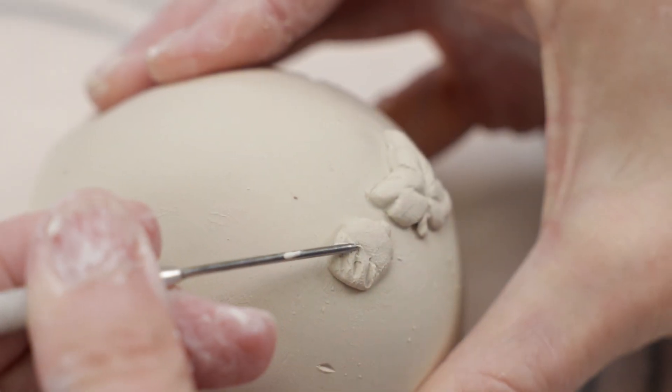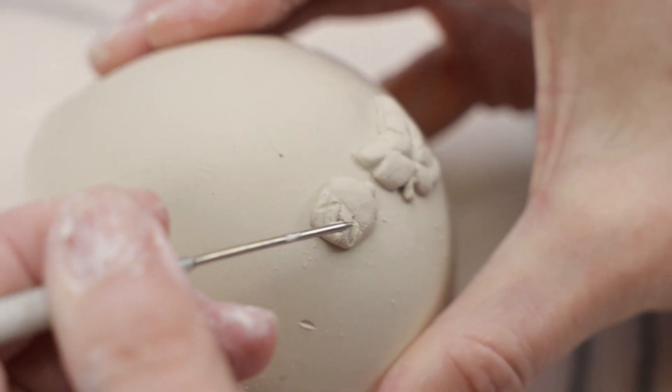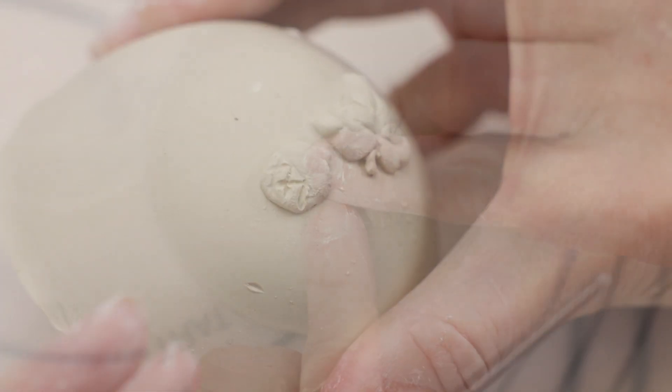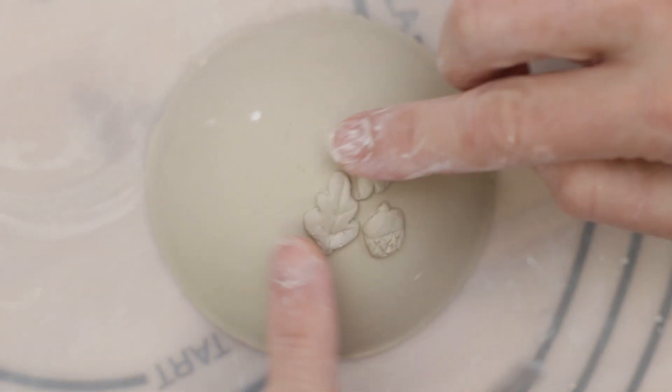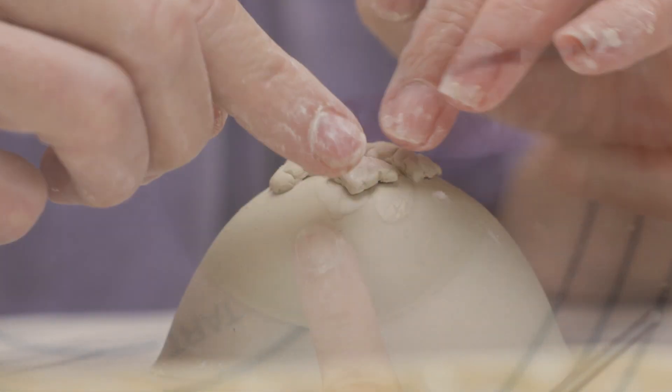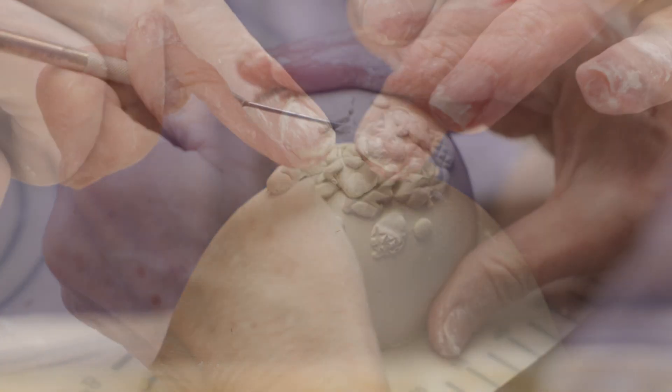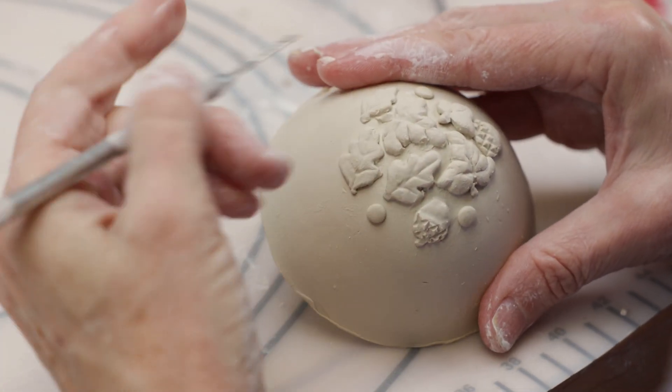Once they're attached, you can always carve extra accents to them if you like, as I did with this acorn. I fiddled around with the placement a bit, but I'm pleased with that.